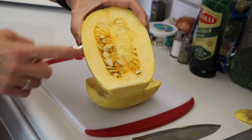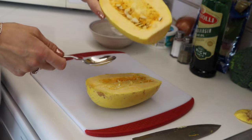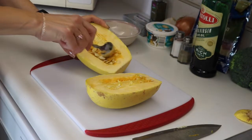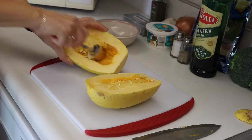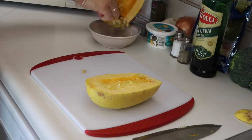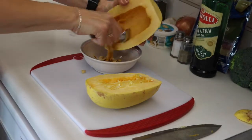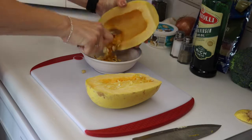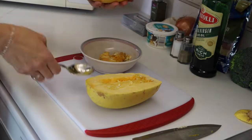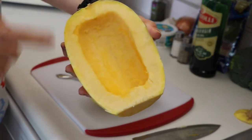Inside the squash you have some seeds, so we're going to scrape those out. You can toss them if you'd like, or just like pumpkin seeds you can save them and roast them. Get as much of the stringy bits out of there as possible so you should have a nice clean surface.